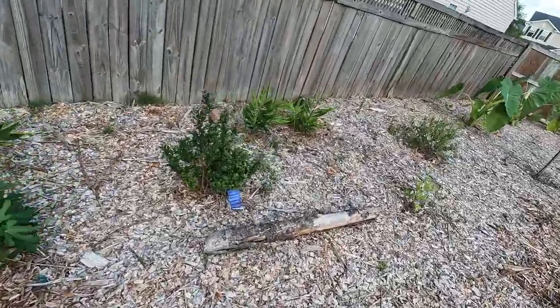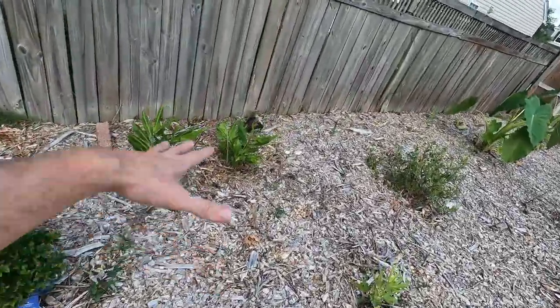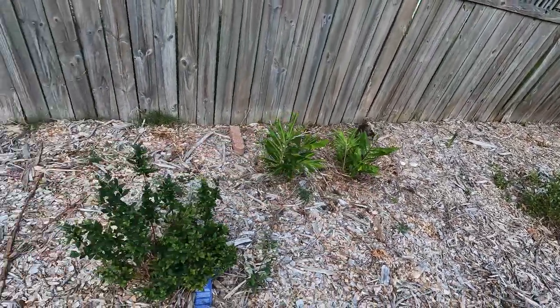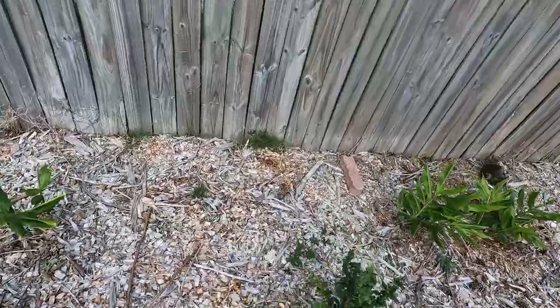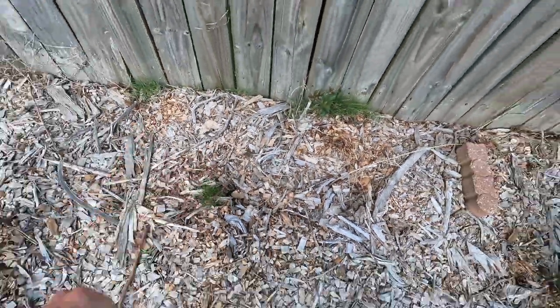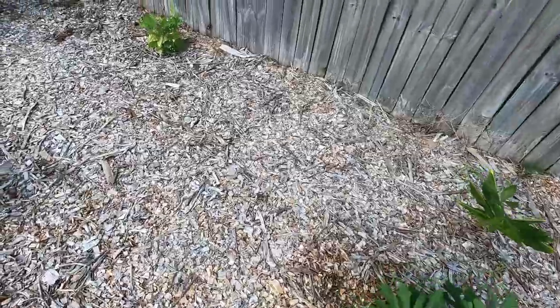Back here along the back fence, which was the area that I had freshly planted and then covered over with a bunch of wood chips. And if you can see any beans around here, you just let me know, because I can already tell you this little patch of grass coming up right here — that's where one of the plants used to be and it did not survive, unfortunately.